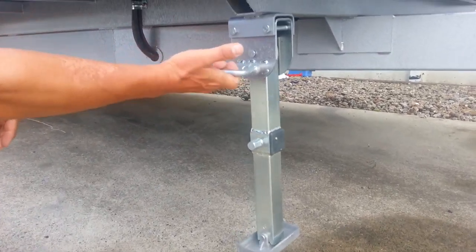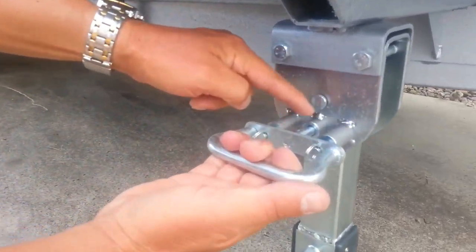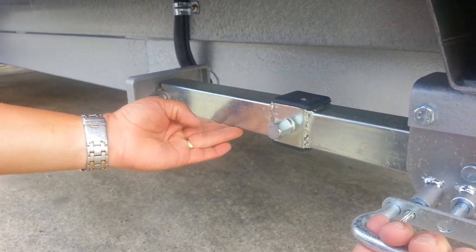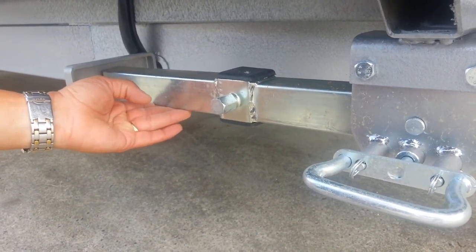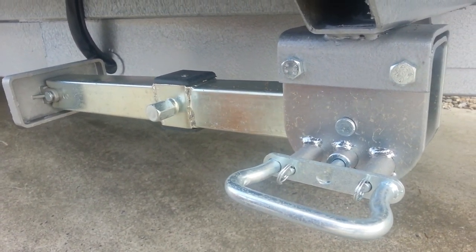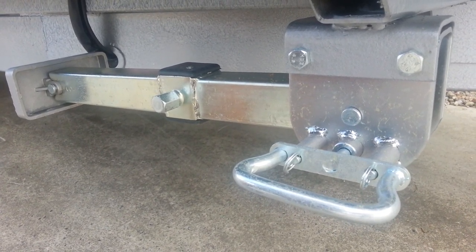We pull the handle, which disengages the two pins each side. We take the leg up to a 90 degree angle, and we let go of the handle. Give the leg a bit of a shake so both pins engage, and the leg's readily locked out of the way.